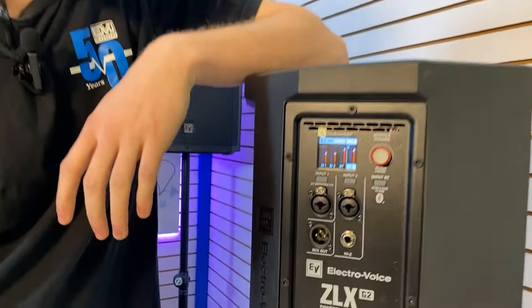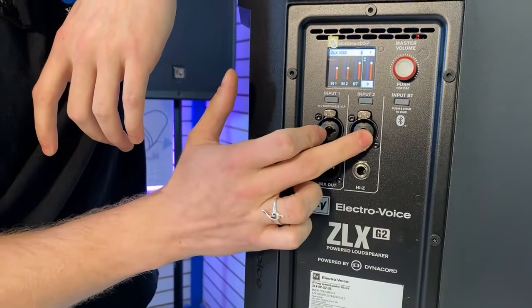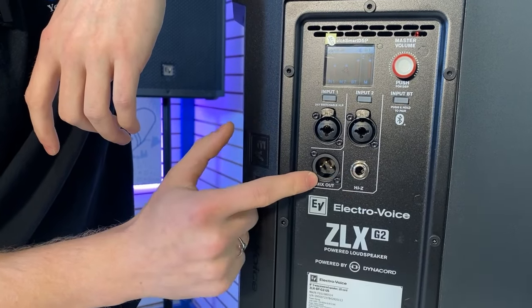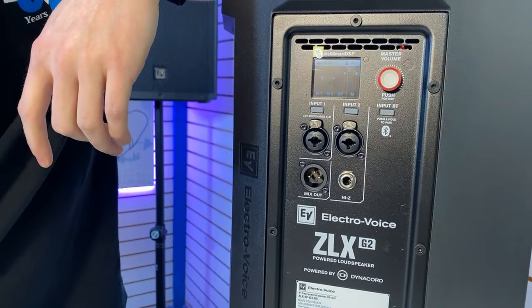The G2 Series includes an all-new amp module with two combo jacks for each channel, a Hi-Z input for your instruments, a mix-out, and a really easy Bluetooth pairing button.